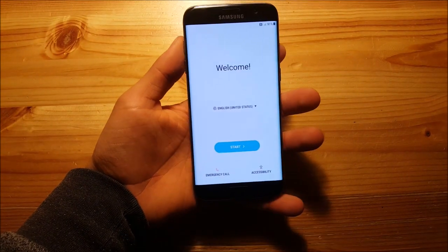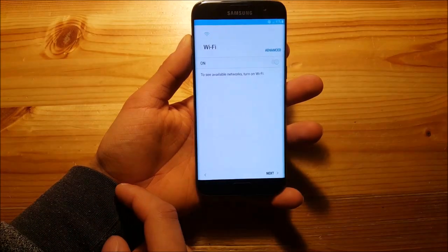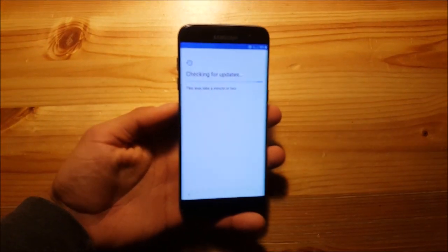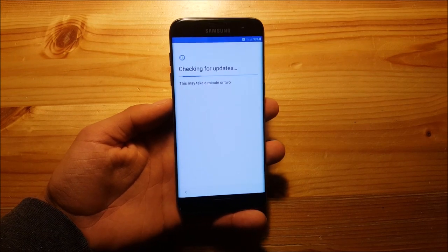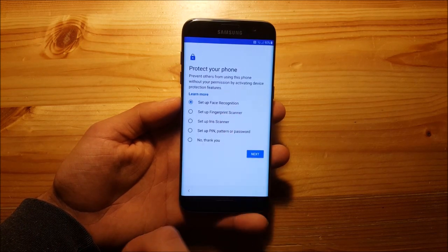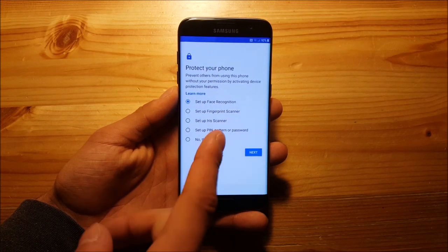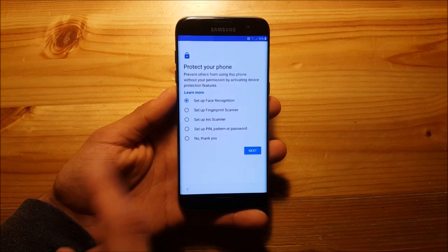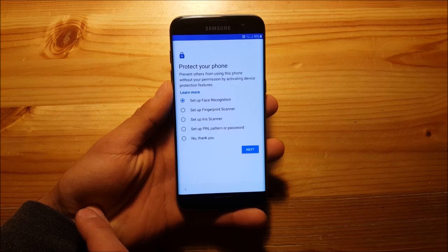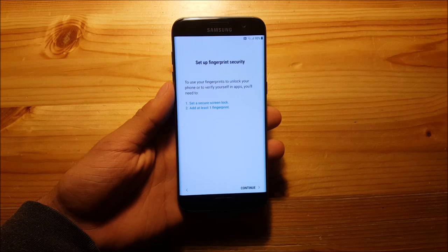The phone has booted up now and you just need to set up your phone. Regarding security options: face recognition does not work on this ROM, and the iris scanner does not work either since the Galaxy S7 doesn't have one. However, you can use the fingerprint scanner to unlock your phone, which works quite well on this ROM.